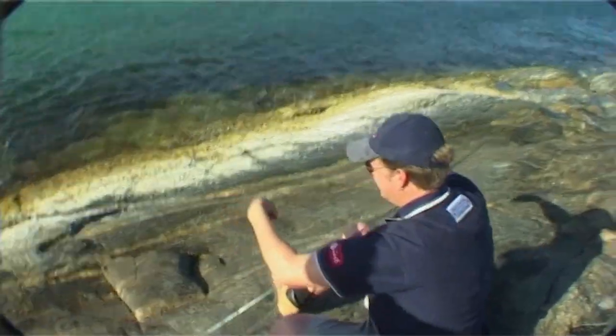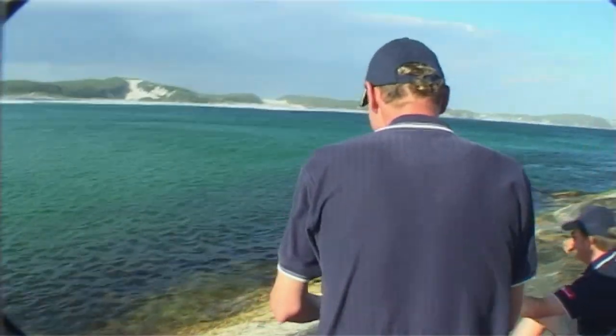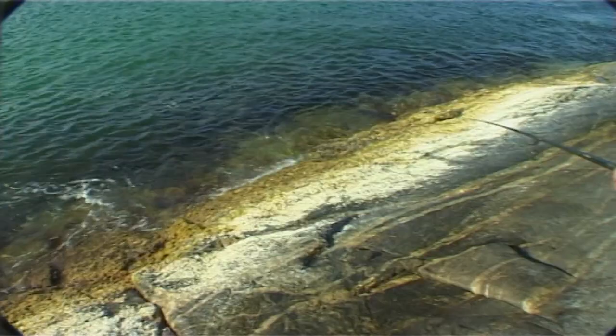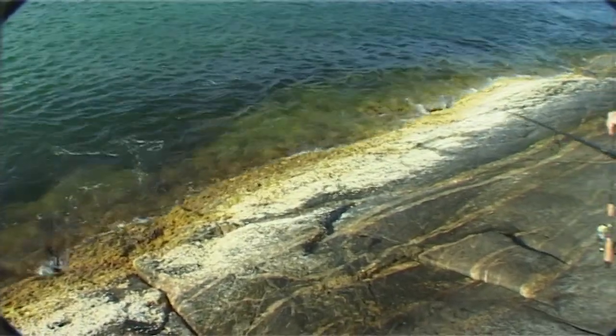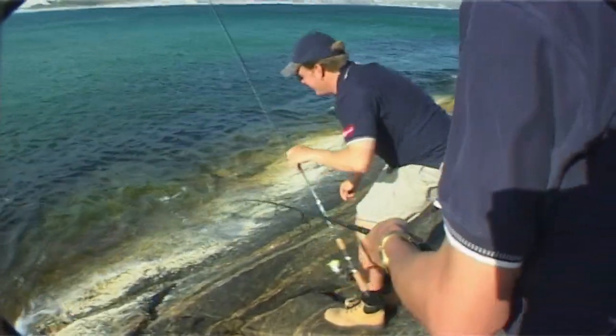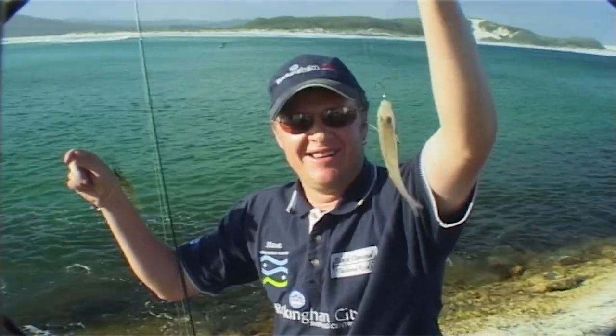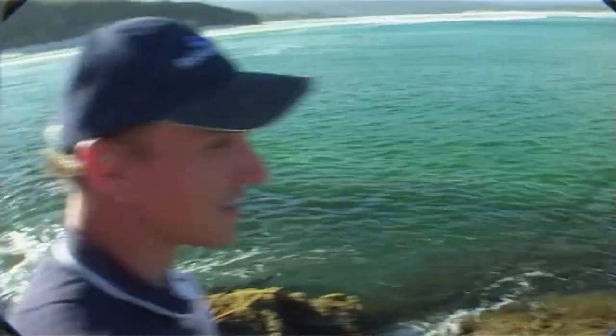That's the catch of the day so far, mate. Have a look at this! Now, I knew there was some whiting here, but I didn't expect they were going to be that big. That is just awesome. I mean, seriously — another 400 of them and you can eat tonight. Just have a feed.